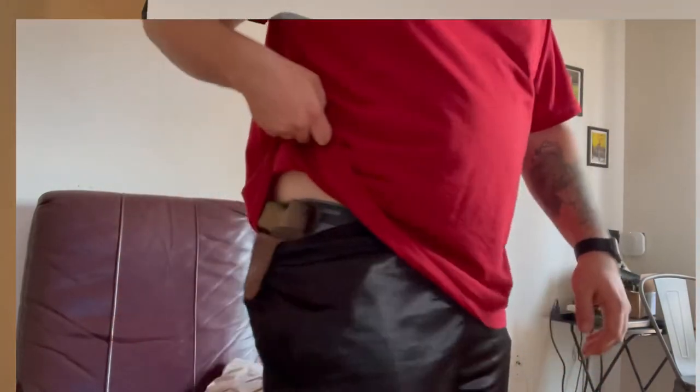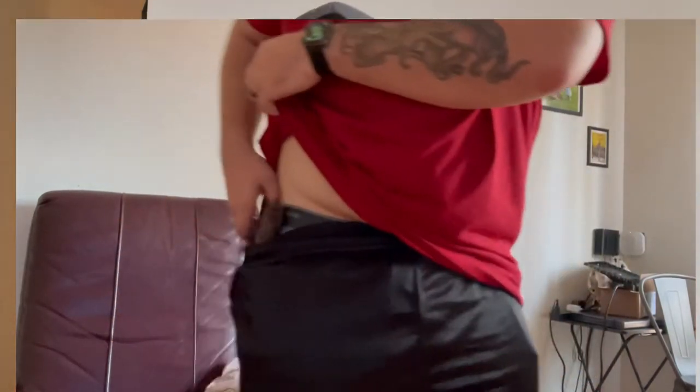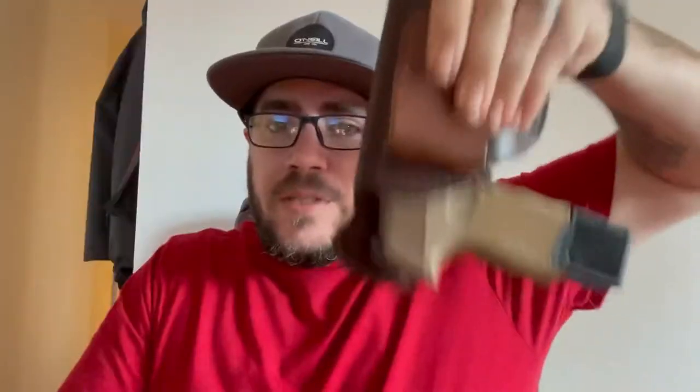Once you have it on your belt loop, it holds — it doesn't come out or anything. But I can draw my firearm without issues, without pulling the holster out and throwing it to the side. That is one thing I do like about this. Its placement is a little bit higher up, so you do have to get used to that at first because it's a little different than the other model. But it does help with drawing, and that's what I like — the whole drawing process is a lot more smooth.